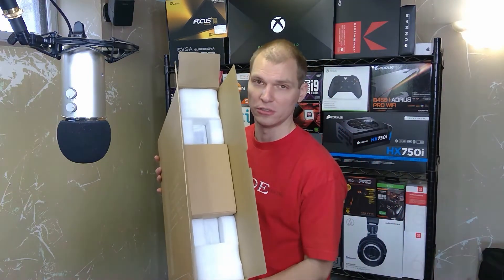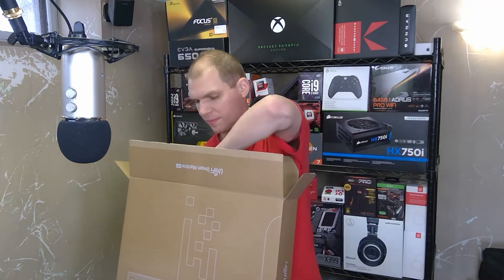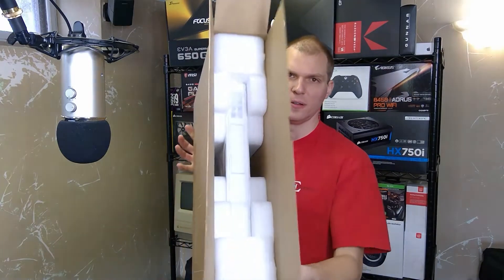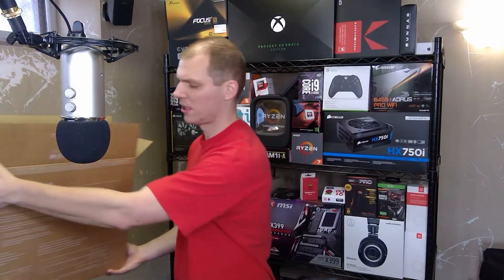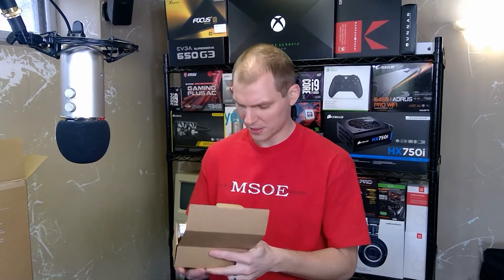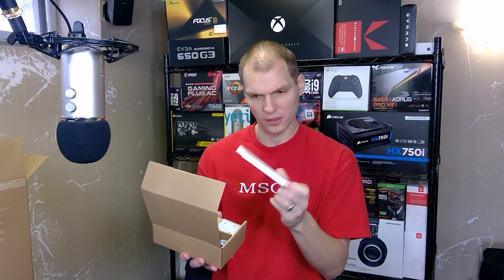So that's the inside of the box as soon as you open it up. It has a little box on top, and then underneath you can see the UDM Pro. Let's see what's in this little box first. It's actually not that heavy — I was kind of surprised, I expected something a little bit heavier. This is your hardware kit, and shaking it you can hear a whole bunch of little screws in there.